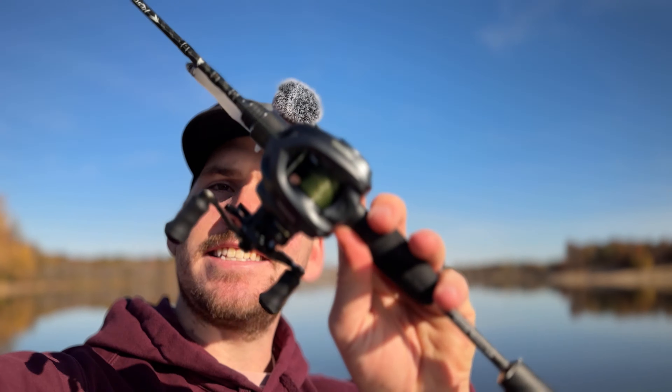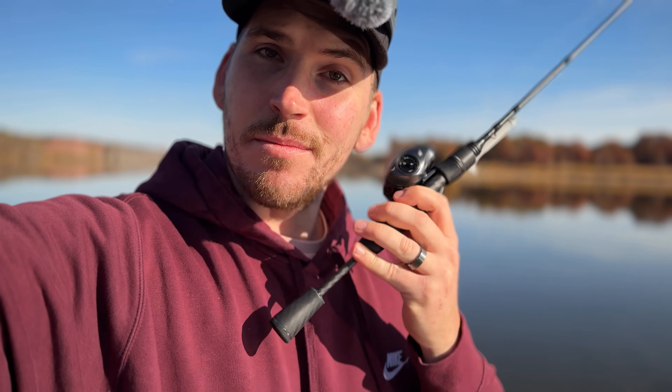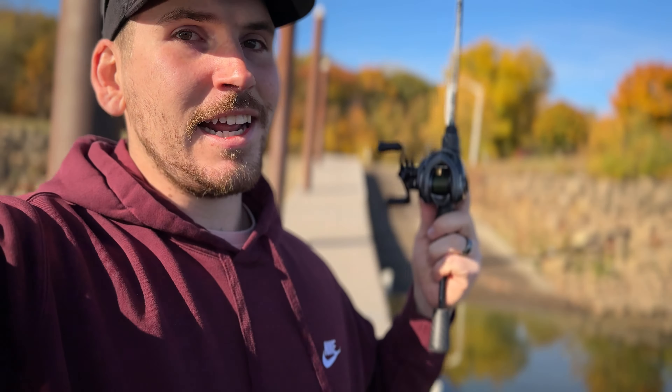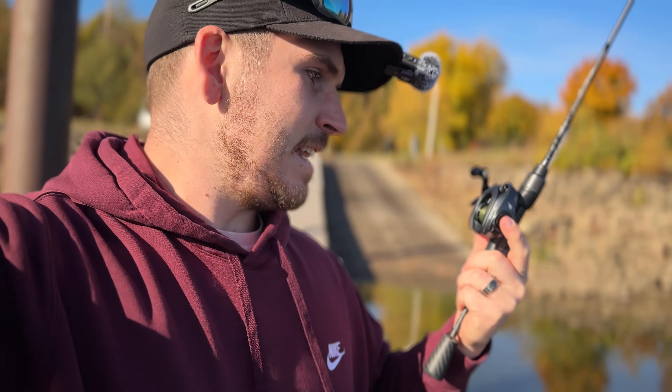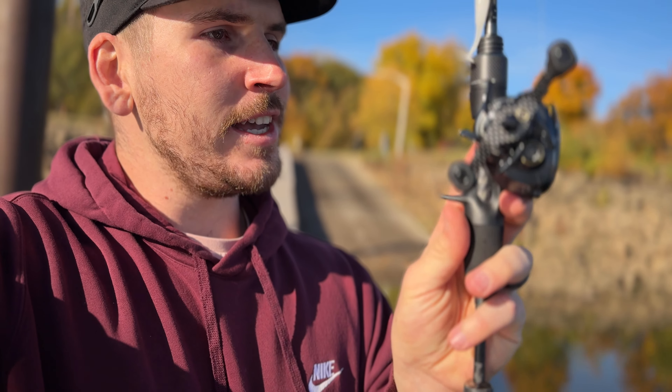Today we're taking a look at the Cast King Kestrel Elite BFS reel. I've used it a good amount and I've got some thoughts to share. If you're considering getting a Cast King Kestrel Elite bait caster for yourself, watch the rest of this video. Right off the bat, the thing I love most about it is that it's made out of magnesium, so this bait caster is extremely lightweight.